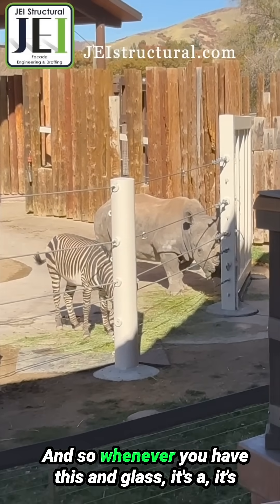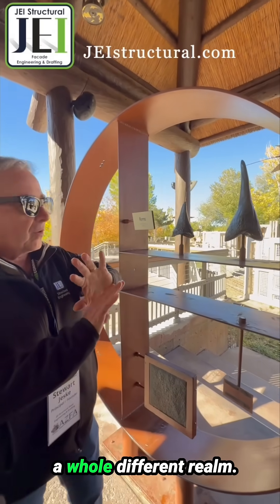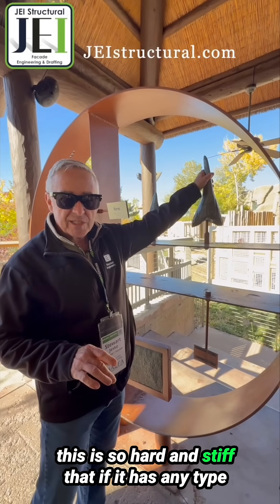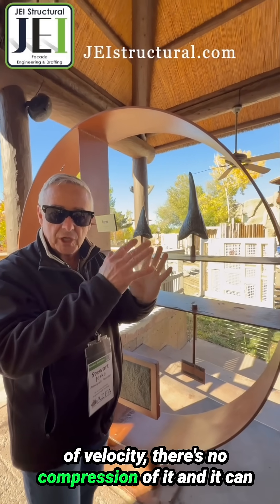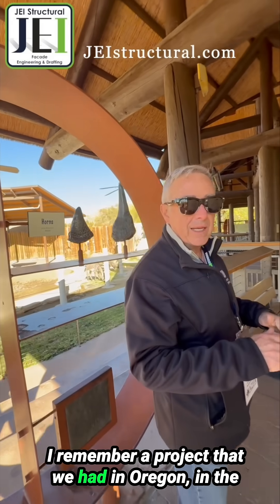Whenever you have this and glass, it's a whole different realm of glass. Because this horn is so hard and stiff, if it has any type of velocity there's no compression of it, and it can shatter and break glass.